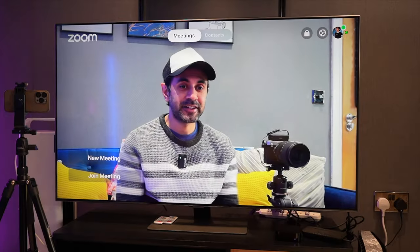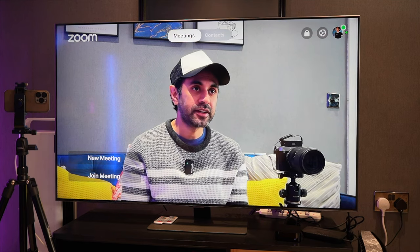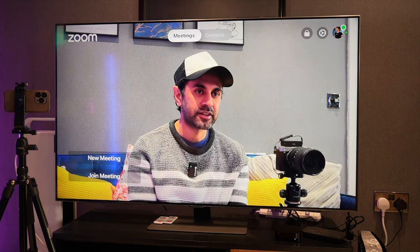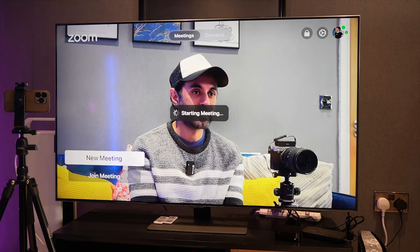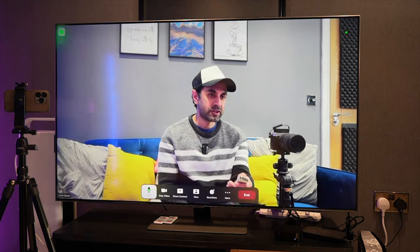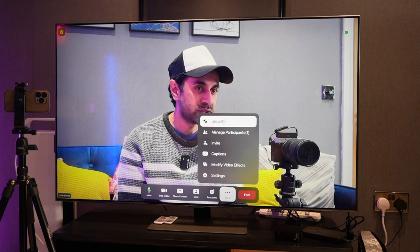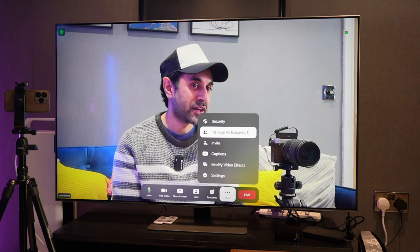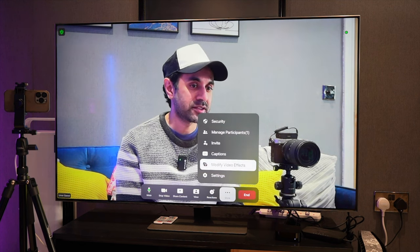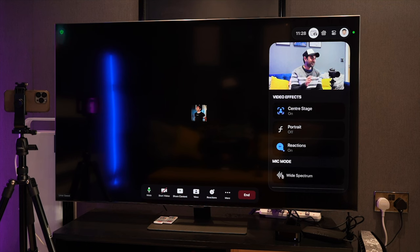The interface is very clean and minimal, and the video is clear because it's using the iPhone camera. You've got Meetings and Contacts at the top, and below that New Meeting and Join Meeting. Starting a new meeting generates a code with your account. At the bottom bar you can mute, stop video, share content, change view, do reactions, and under More you have settings, security preferences, manage participants, invite participants, captions on and off, modify video effects, and general settings.